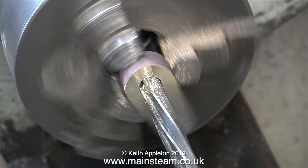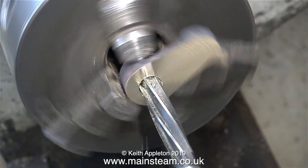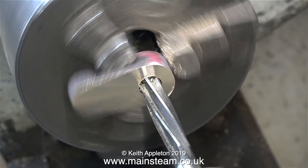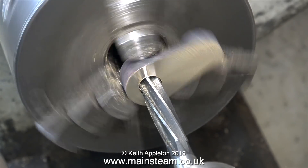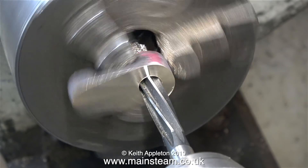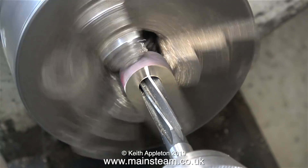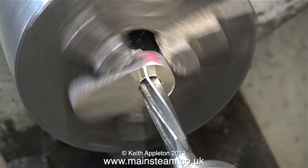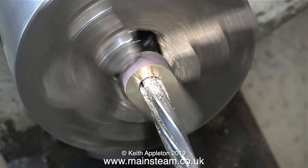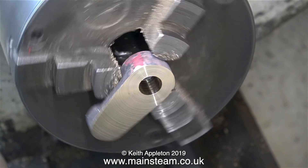It's never a good idea to ream too fast because generally speaking the faster you go the larger the hole becomes. This is not industry — this is my home workshop, and I know from experience that if I push the reamer through the hole too fast the hole becomes a rattle fit on the shaft, which is definitely not required when fitting a crank web to a crankshaft. The reamer I'm using is a hand reamer with a slight taper, so I'm making sure I go quite a long way through.